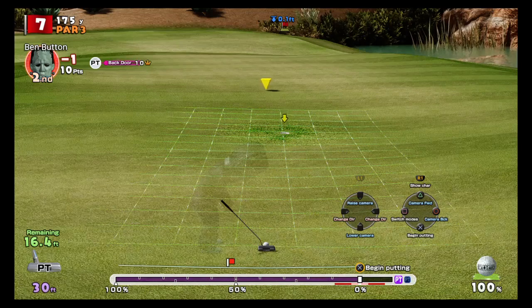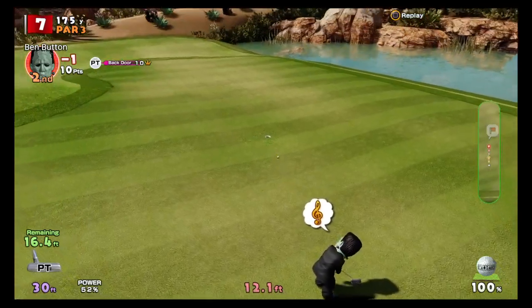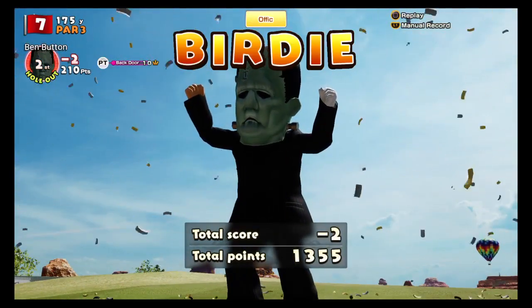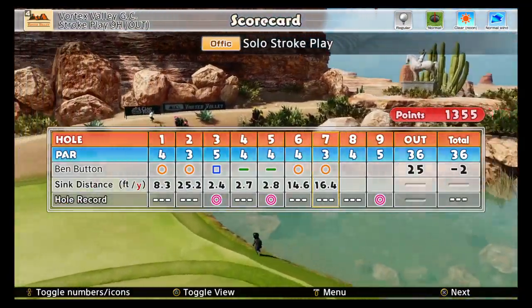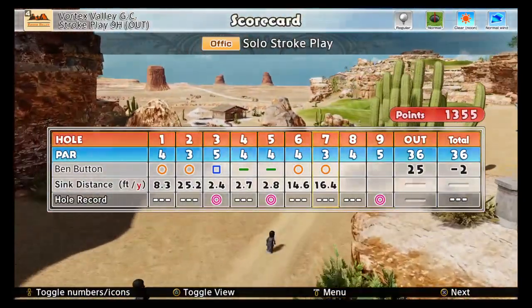We'll aim just over 15 feet, and it goes in! There you go — that's a demonstration of how to putt like a pro in Everybody's Golf. I hope you enjoyed this video. Please like and subscribe, and join in for the next one. Thank you and have a great day!